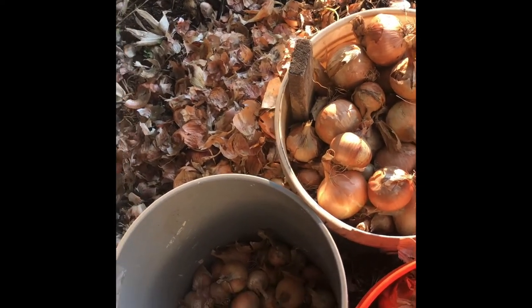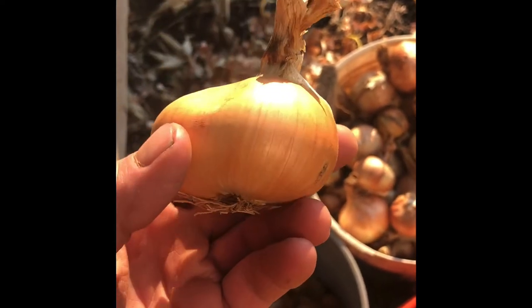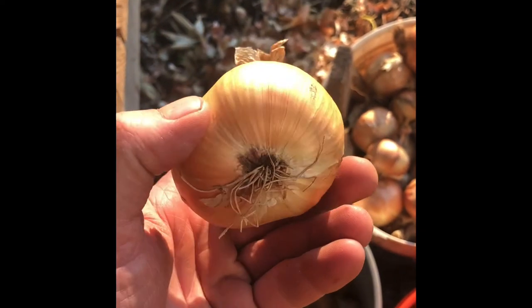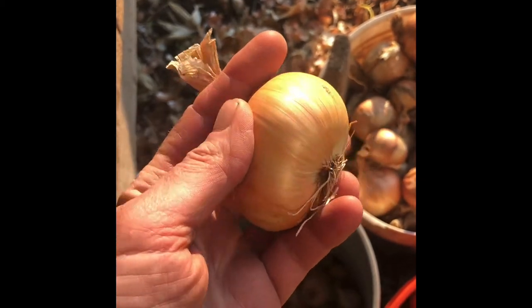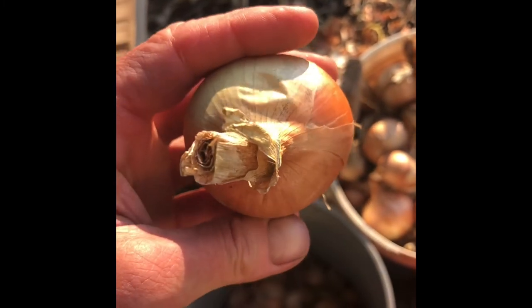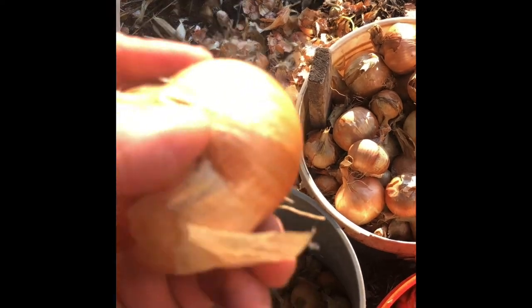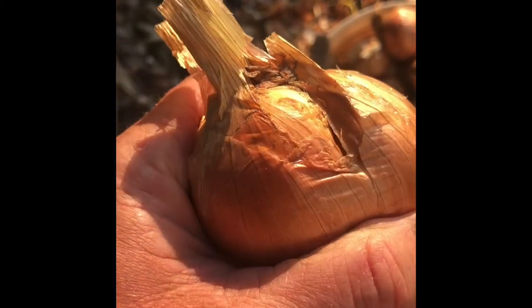One thing I've been doing for 20 years is roguing out ones like this. Roguing is to remove ones that don't belong. You can see how this one is divided almost like garlic cloves. Here's another one that's more subtle — see, it's just not round.